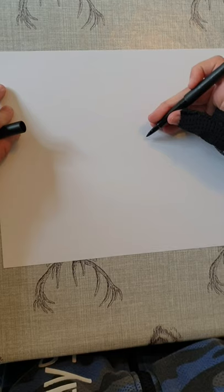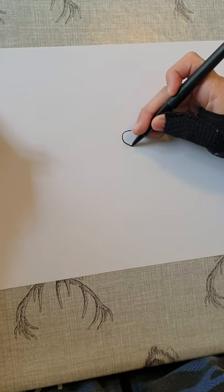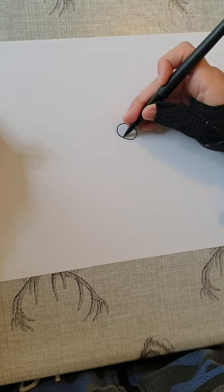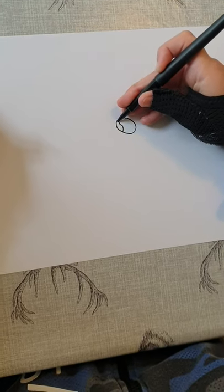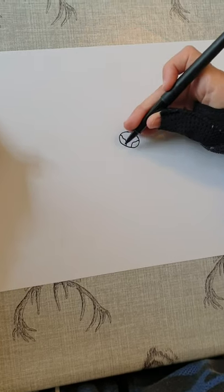You're going to start off your otter by drawing his nose, which is going to go in like an oval shape, and then you're going to draw both his nostrils like this and then colour them in black.